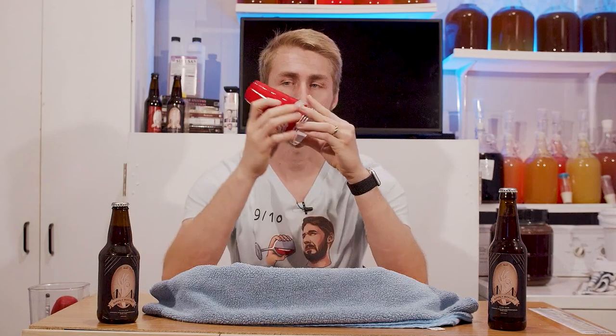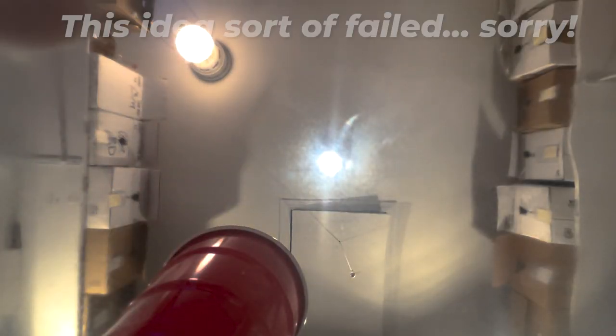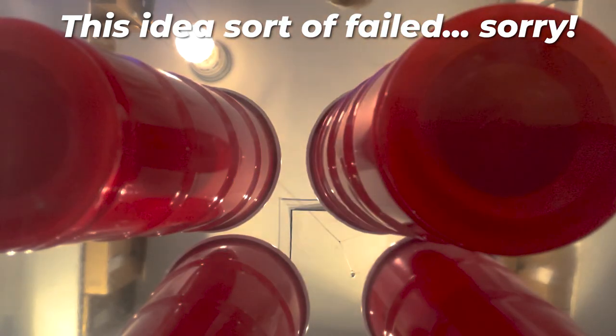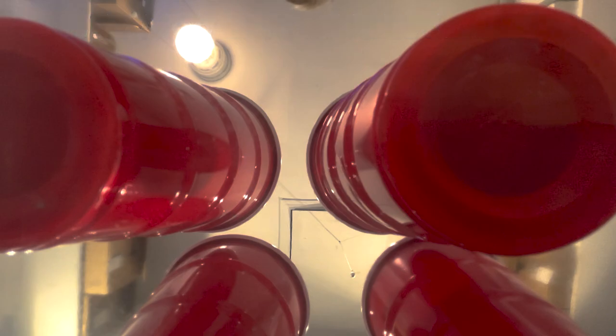I'm doing this in a different way. I have six cups. I also have an amazing contraption - a super high-tech ability for you to see the bottom of cups. I'm going to write on the bottom of each cup what is there, and then I will start tasting. Essentially, I'm going to taste them and try to figure out which one is which.